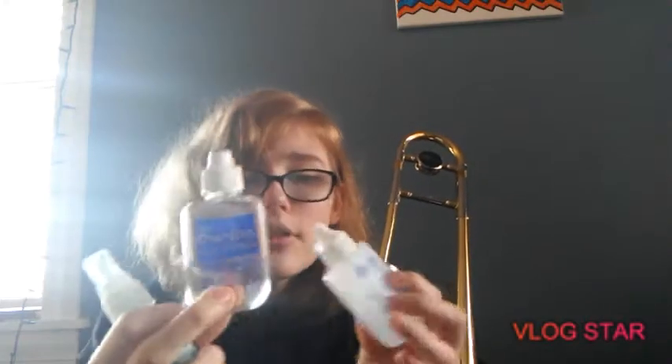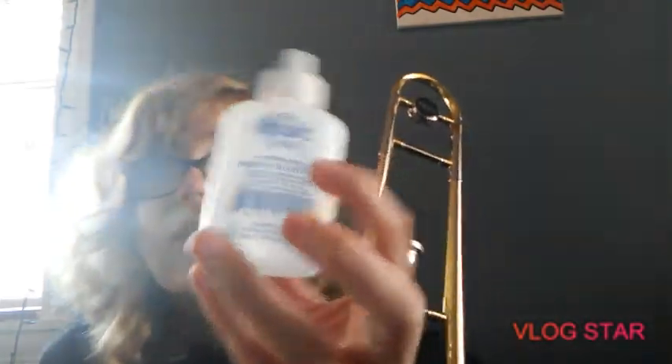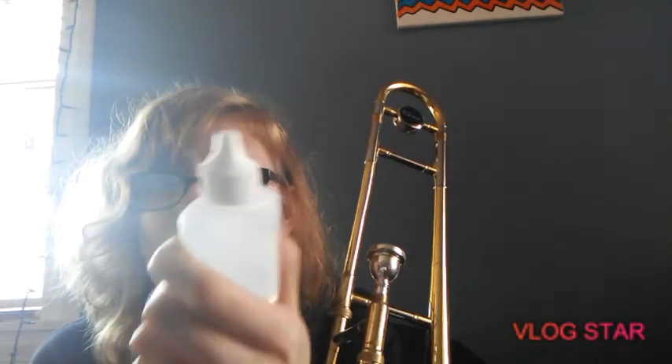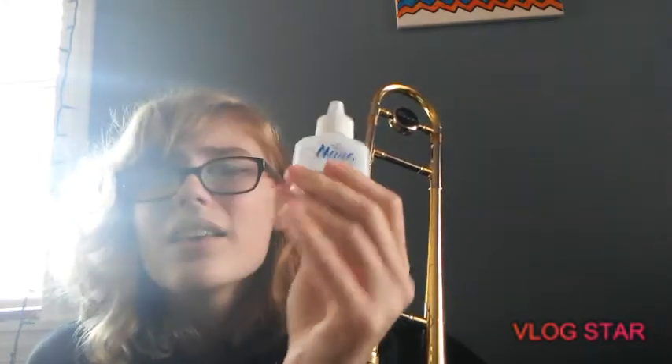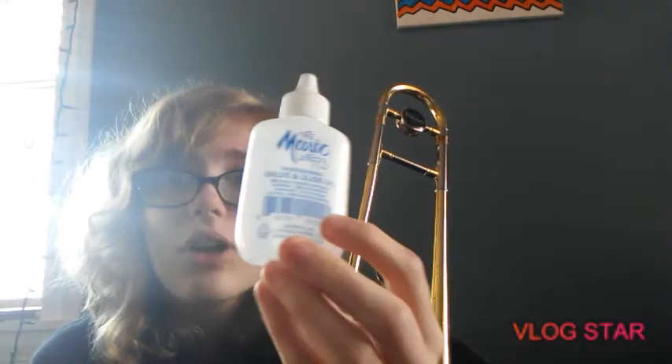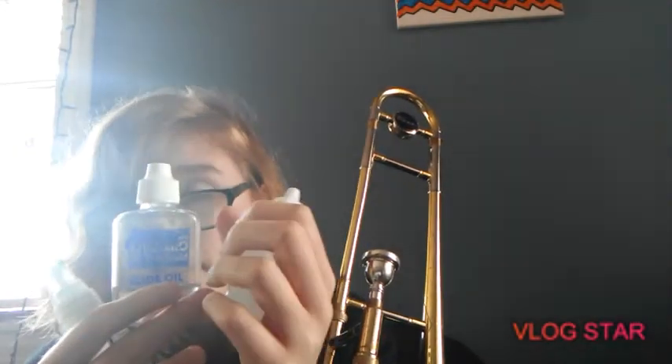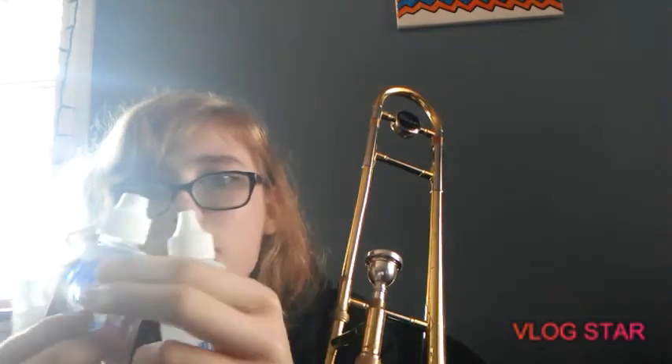Here's that spray bottle — just get a simple one like this one, they're easy to find. Here's the slide oil. This is actually valve oil too, so like trumpets and baritones, and certain types like mellophones or whatever, they can use this because anyone with valves — it's also a valve instrument — you can't use slide oil on a valve instrument.